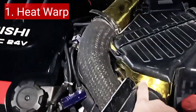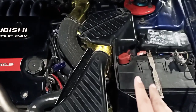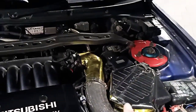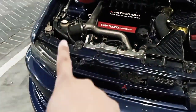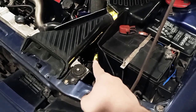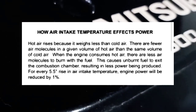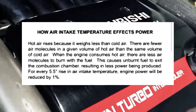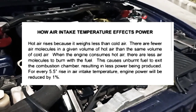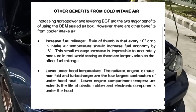Salah satu modifikasi yang saya lakukan adalah dengan memasang heat wrap. Bisa dilihat isolasi yang berwarna emas ini saya pasang sebelum throttle body, di kotak intake boxnya, kemudian di pipa percabangan Y yang kedua turbo, serta setelah intercooler. Tujuannya adalah mengurangi udara panas yang masuk ke dalam intake. Tiap kenaikan 5,5 derajat Celsius akan mengurangi power sebanyak 1%, begitu pula sebaliknya. Untuk konsumsi bensin, tiap penurunan 10 derajat Celsius akan mengurangi penggunaan BBM sebanyak 1%.